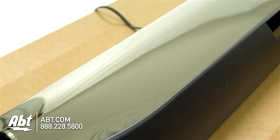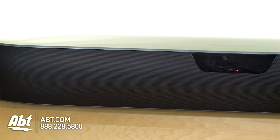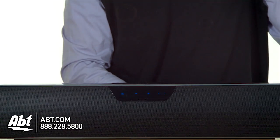Before we talk about the sound, let's take a quick look at the outside of the speaker. Bowers & Wilkins has put a nice black mirrored stainless finish around the top, sides, and back, and around the front you have a wire mesh grille, and also glass touch controls on the front — wave your hand over them and they turn on to give you access to the volume.